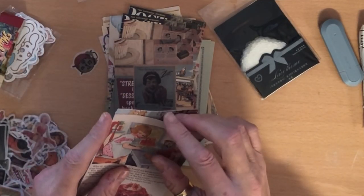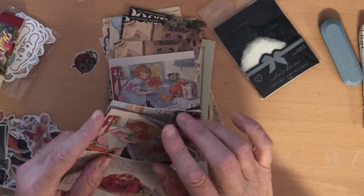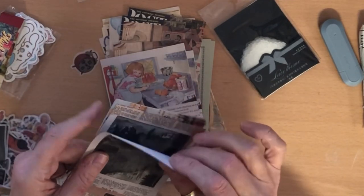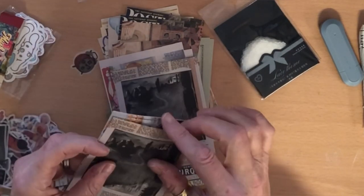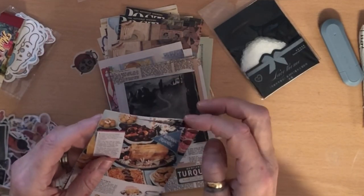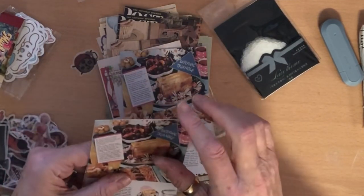These are really nice — it's like a pack. I'll try and link it but I haven't got enough subscribers yet. I definitely got them from AliExpress, and I would have typed in 'journaling supplies' or 'scrapbooking supplies' to find them.